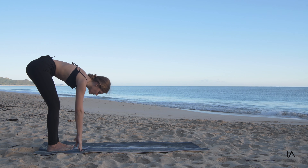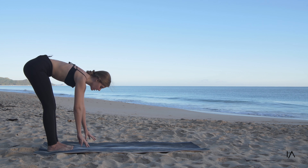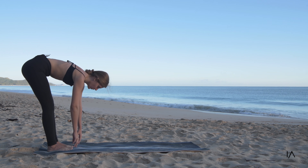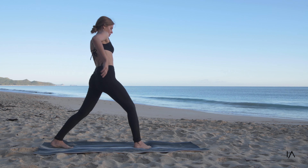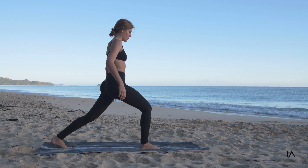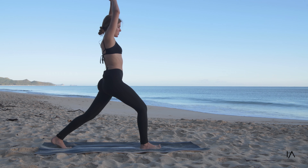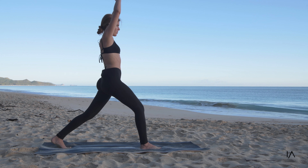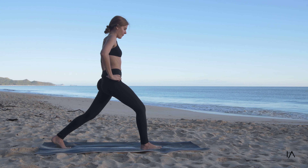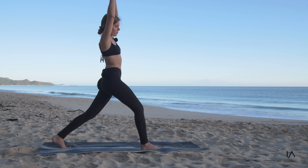Coming yourself down to your feet, coming up halfway, and again down to the ground and halfway. You're going to step to a warrior one pose, bringing your hands up to the sky, simply acknowledging the simple pose. Making our hips forward, finding the balance, and just leaning over to the left and leaning over to the right.